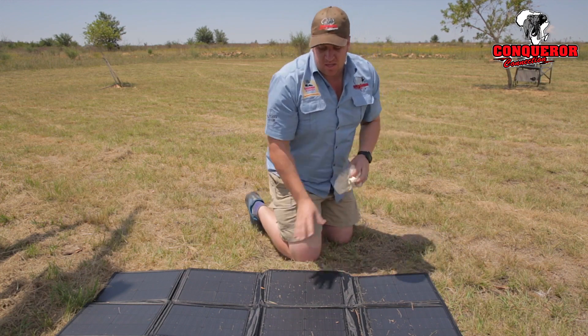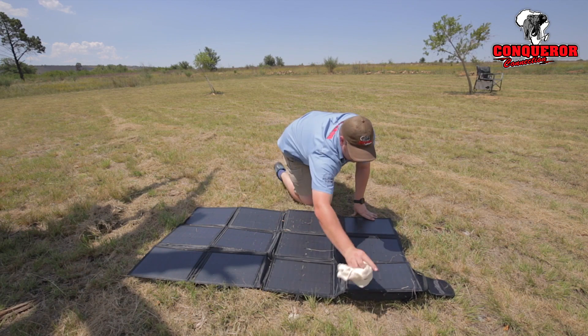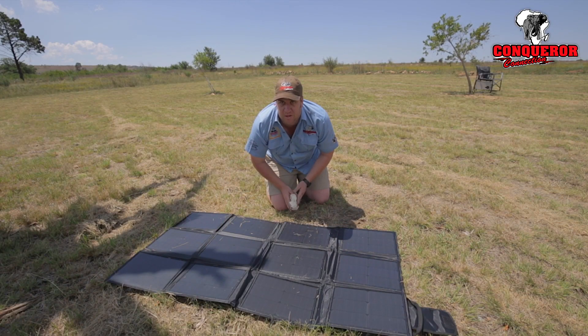So make sure to constantly dust it off or wipe it off, and even more importantly, make sure that there's no shadow covering the panel as well.